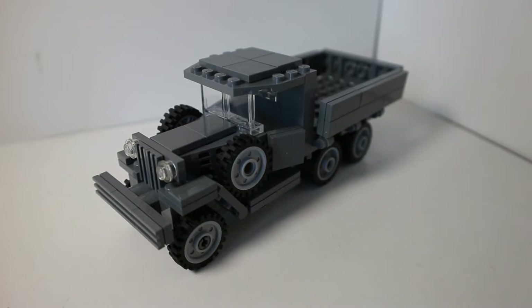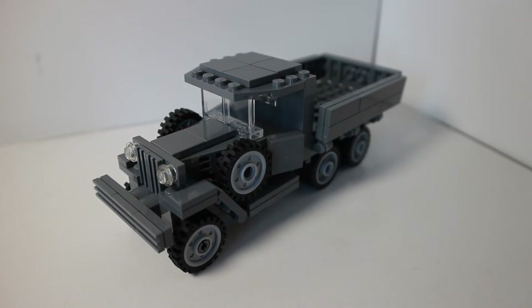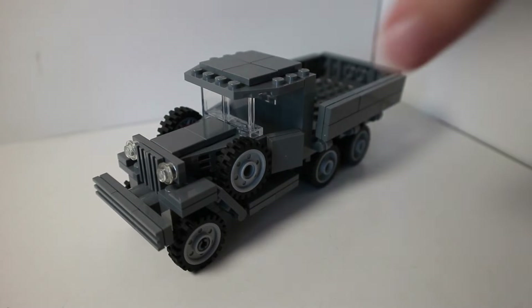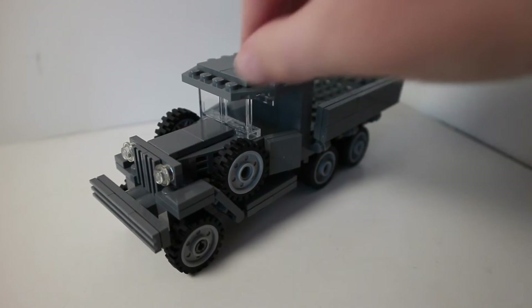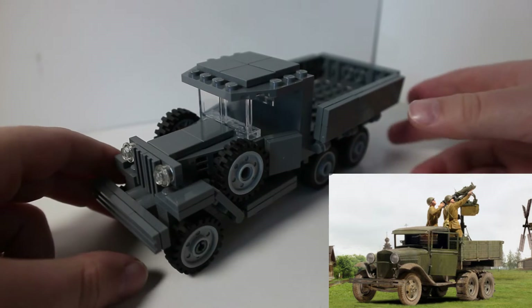Here it is, the GAZ AAA. I think Brickmania did a pretty good job designing it — it looks pretty accurate to the actual thing. They did the best they could with LEGO pieces, obviously it's not going to be perfect. Probably the worst part is definitely the cabin area. It's not that good compared to the actual thing — here's a picture of what it actually looks like. Not the best, but they did what they could with LEGO.